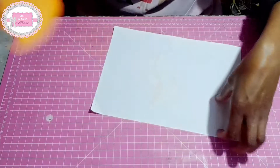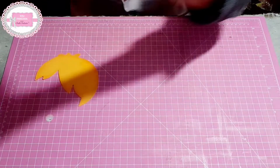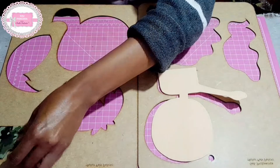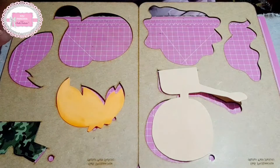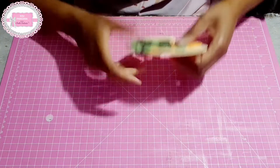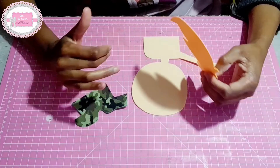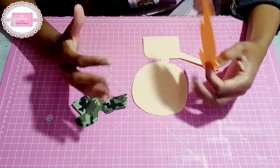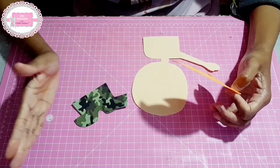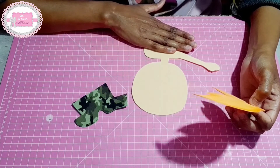Agora, nós vamos pegar o corpo e a camisa, juntamente com o cabelinho do nosso menino, para montar. Para essa peça, estou usando EVA de um milímetro e meio a dois milímetros, porque é uma peça que vamos fazer colagem em outra peça — num caderno, numa capa de portfólio, numa capa de pasta. Se você quiser fazer uma peça em pé, como uma latinha ou um pote para dar de presente, faz com EVA um pouquinho mais resistente.